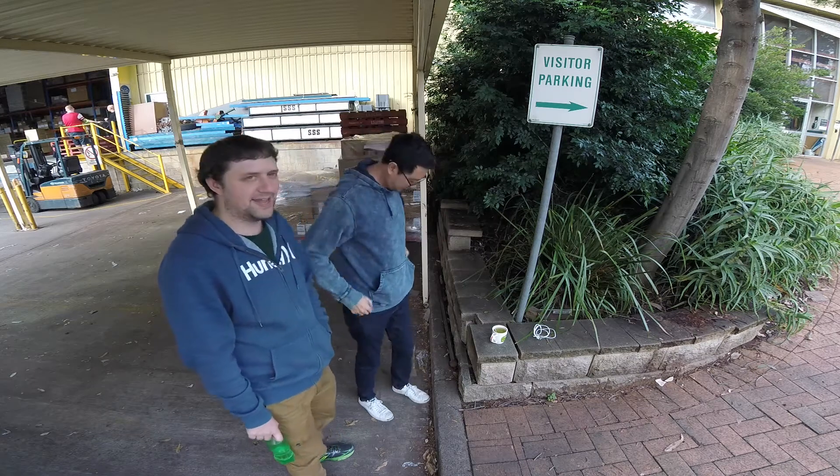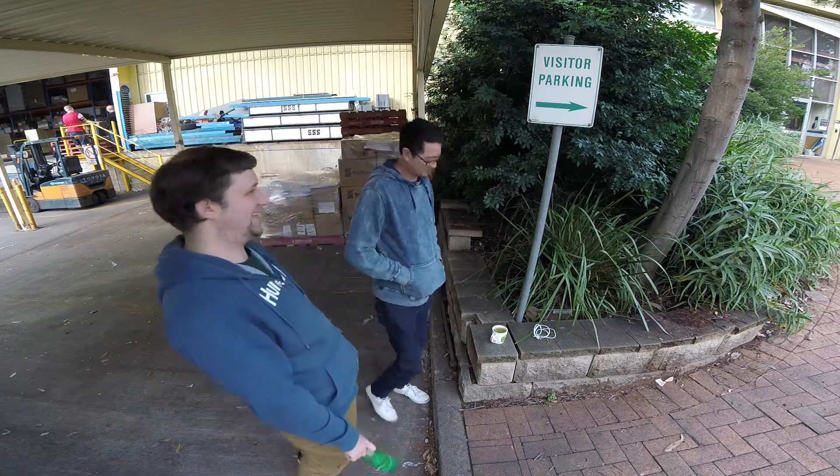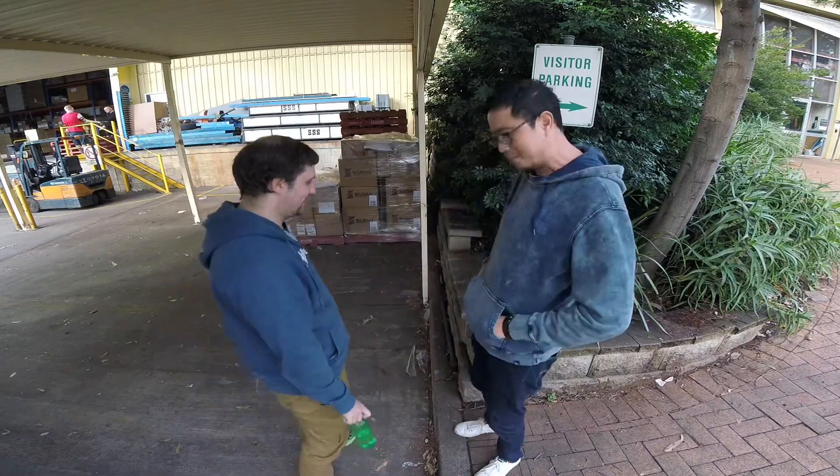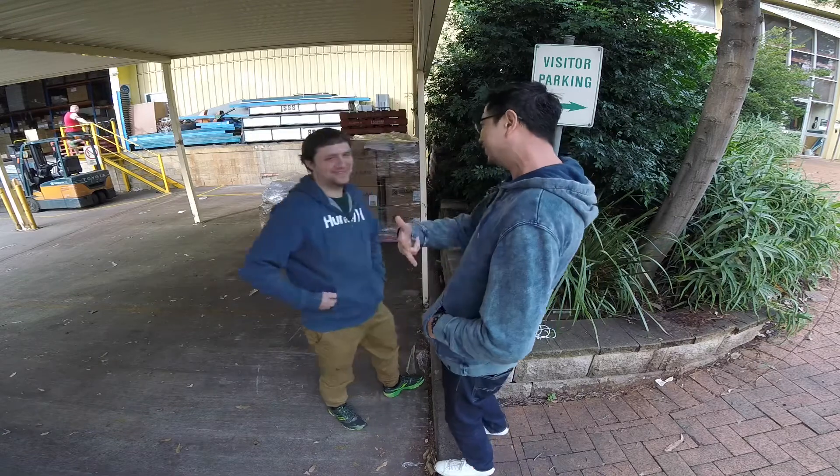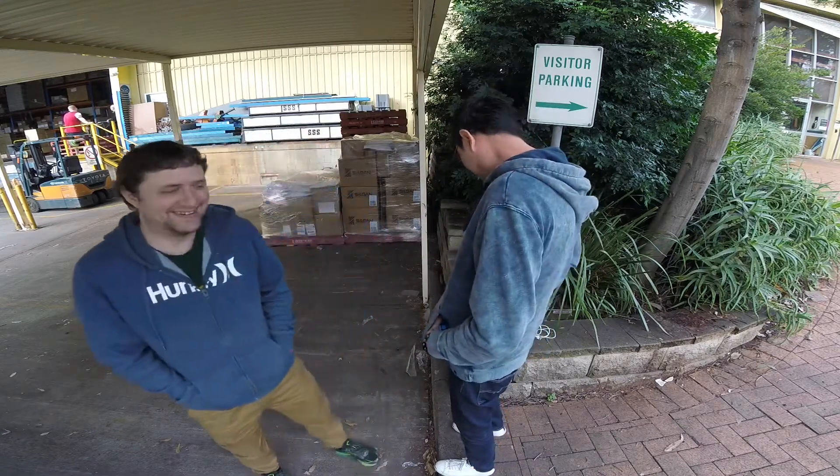We're rolling. Hey guys, what's up guys? Eminem in the house. Mark and Mark.